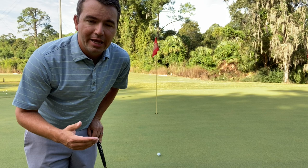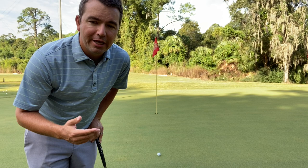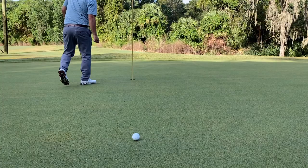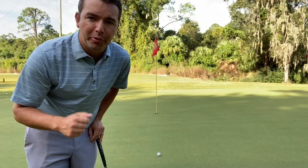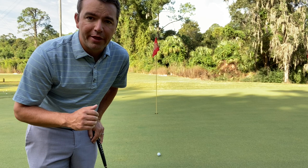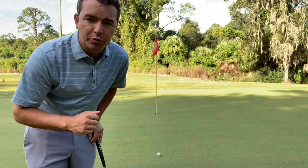What we're going to do here is determine the slopes at three different locations, and that is going to help us stop three putting. We're going to look at the cup, we're going to look halfway to the cup, and we're going to look at our ball. At each of these locations, we're going to identify whether the slope is moving uphill or downhill, and also whether it's left to right or right to left.